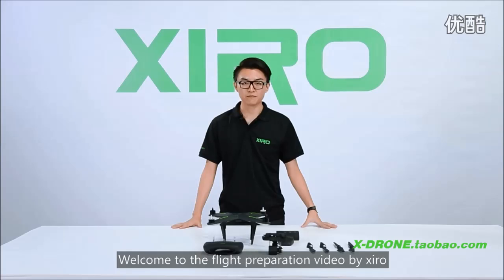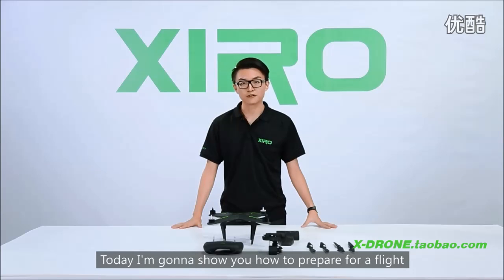Hi, welcome to the flight preparation video by ZERO. Today I am going to show you how to prepare for a flight.